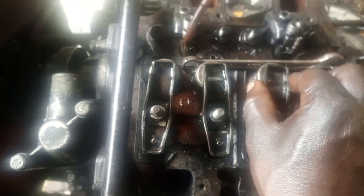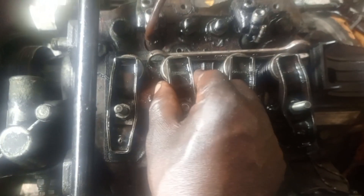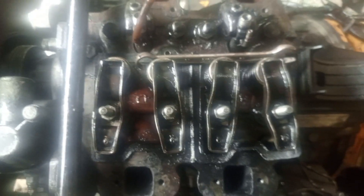You want to eliminate this clearance. You can see this one — there is no clearance, it is good. This one has a little bit of clearance, still okay. But this one with no clearance is ideal. In this engine model, you don't need clearance.